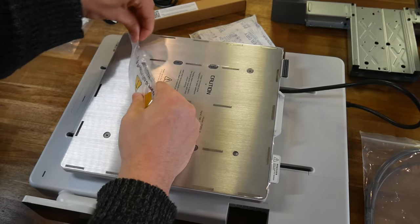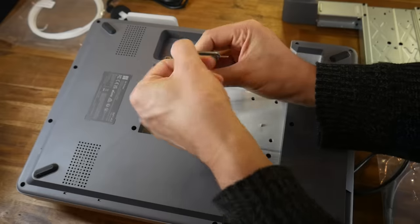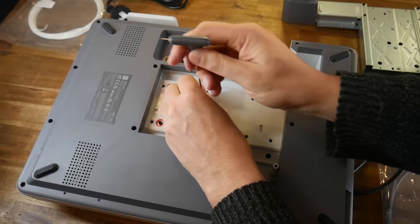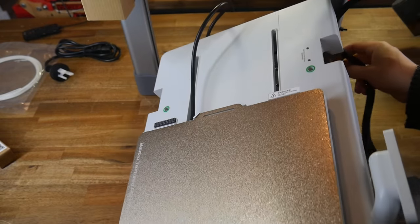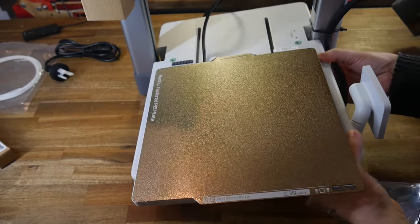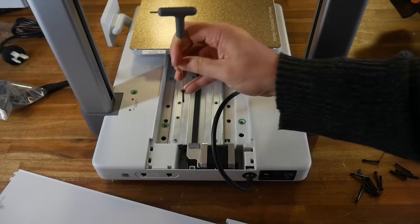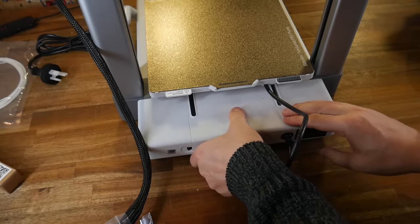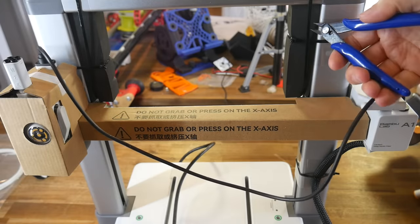We start by peeling off the protective sticker on the bed and then installing the double-sided PEI textured bed plate. The main part of the printer is in two pieces, and we flip the base part around and remove some screws that prevent it from moving during transport. We then take the upper portion and align it with the base, and to get the two to fit together we'll need to angle and align the base to pass through the center. We then remove a fascia panel from the base, which reveals a series of holes highlighted with green stickers, where screws and bolts join the two together. That cover is then clipped back in place to keep everything tidy.